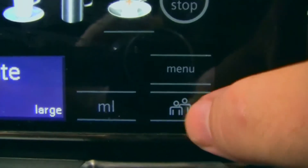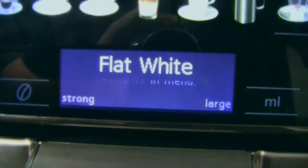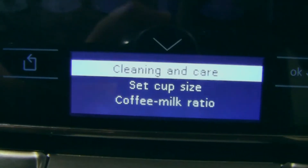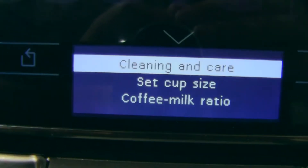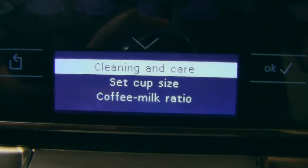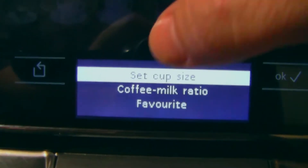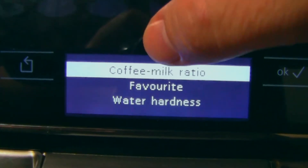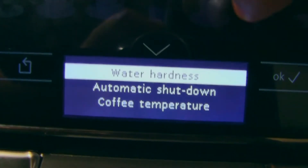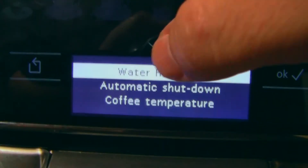Looking at the menu — it says please first create favorite in menu. Under the menu there's cleaning and care, set cup size, coffee milk ratio, and so on. There's also water hardness, automatic shutdown, and coffee temperature settings.